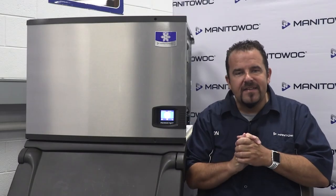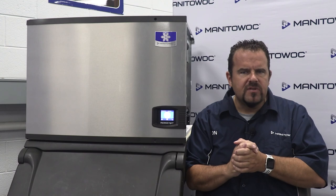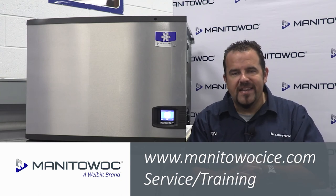And there you have it. Please try one of our other training types, whether webcast, field training, or factory training. To find Manitowoc Ice's training schedule, please visit our website at www.manitowocice.com/servicetraining.